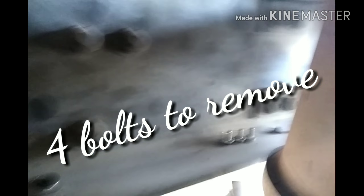Alright fellas, as I promised you we're dropping a DPF filter today and this is what you have to do. There's really not much to it.